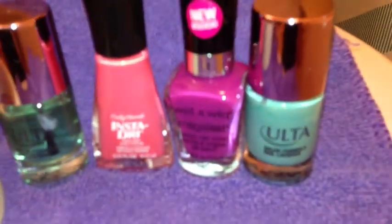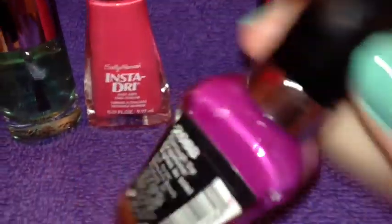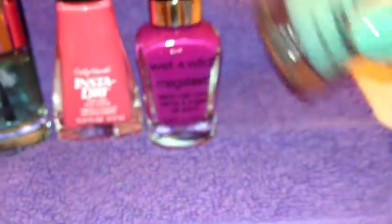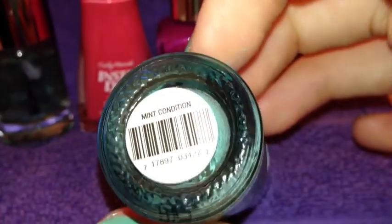I'm using a purple from Wet n Wild in Through the Grapevine. And for my base coat I'm using this Ulta nail polish in Mint Condition.